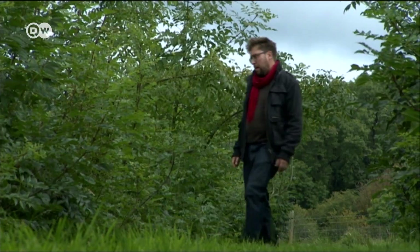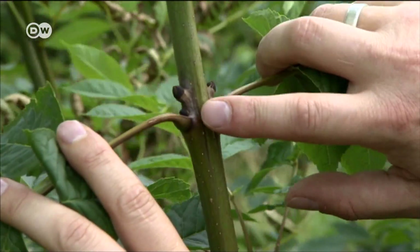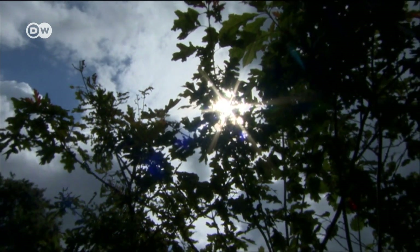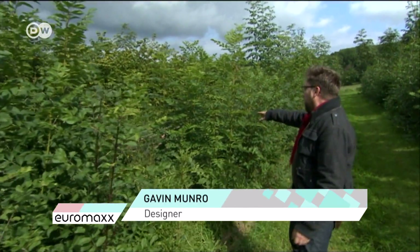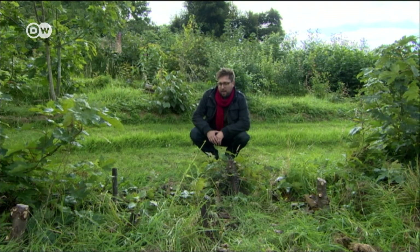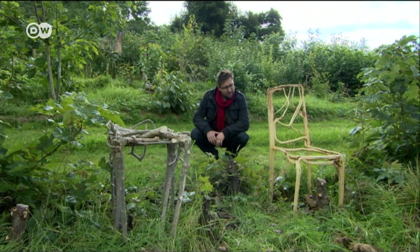This garden in the British County of Derbyshire is the heart of Gavin Munro's craft. The designer shapes trees during their growth to create unique pieces of furniture. Some are more suitable to be a chair back, some where there's a little bit more space could fill out to become a table. It's sort of looking for patterns. Without sawing planks or gluing wood, Gavin harvests his tables and chairs straight from the field.